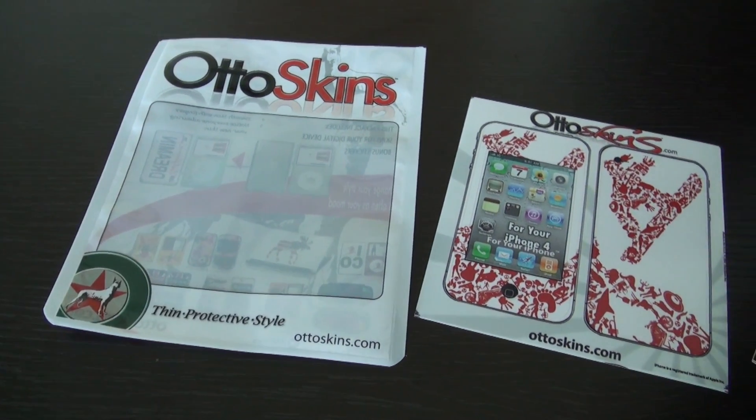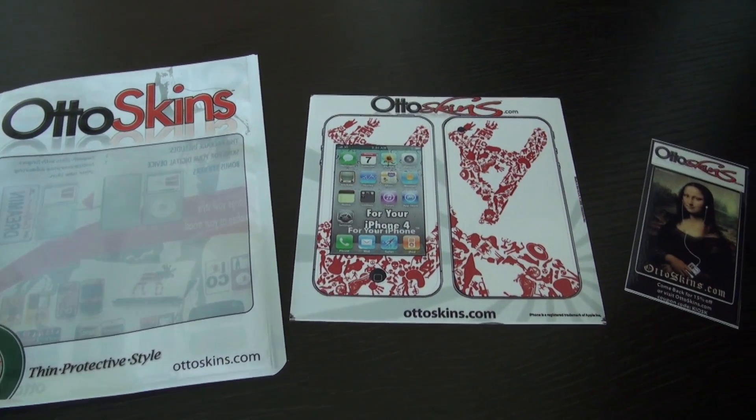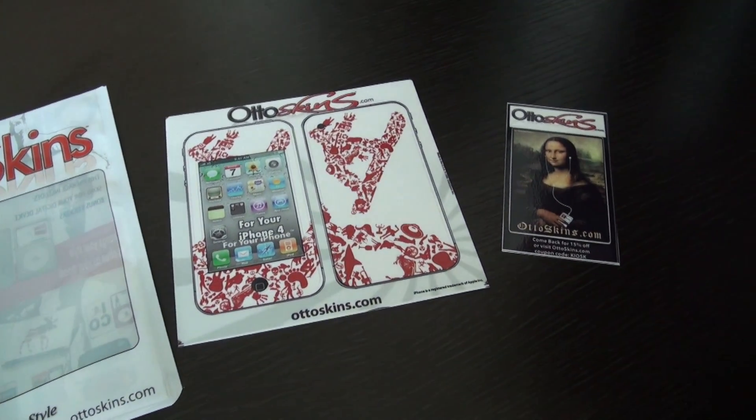Inside the packaging came of course the back and front skins, as well as the Mona Lisa business card with a coupon code.